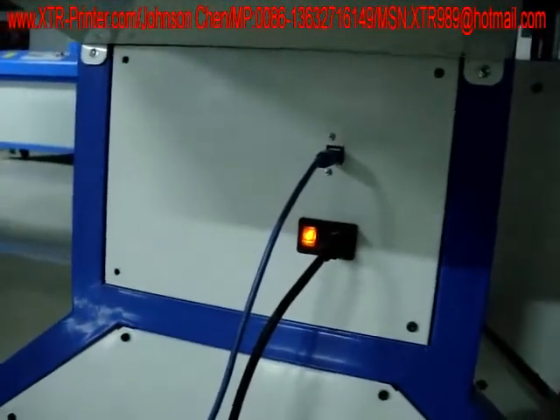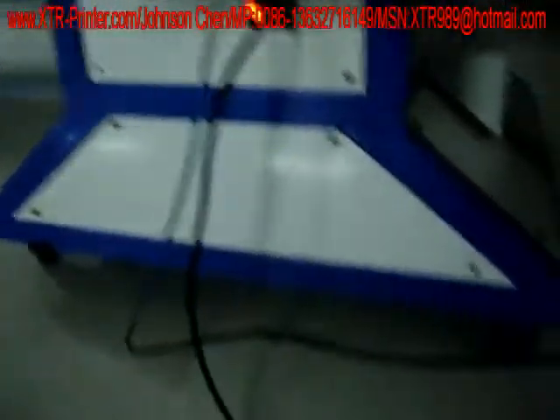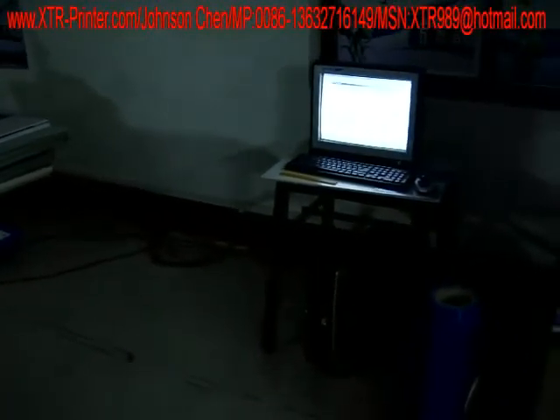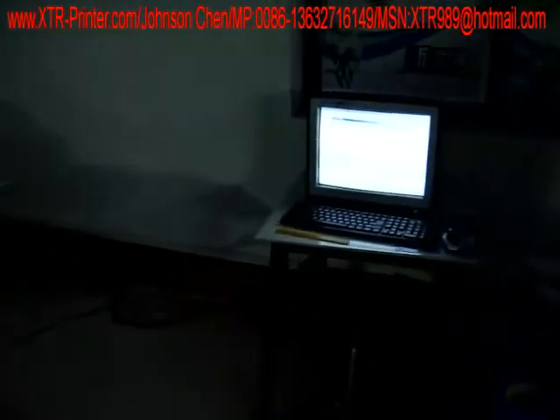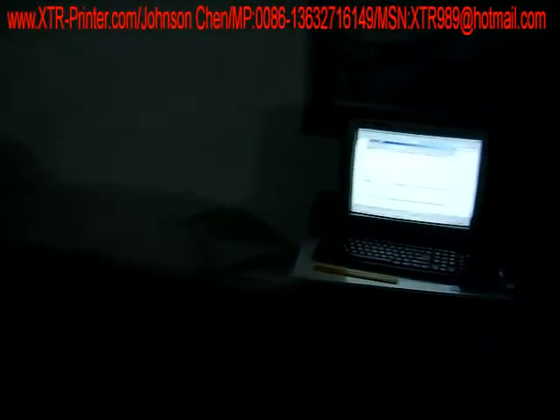This is the interface for the USB and the power cable. This one is the USB cable. Yes, the operation is very simple — just like using an Epson printer in your office.